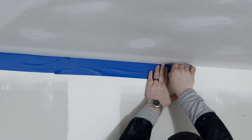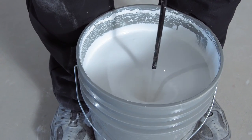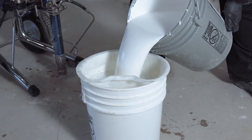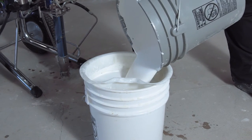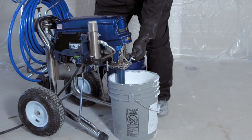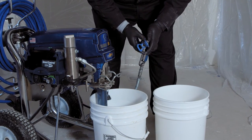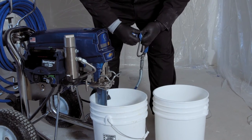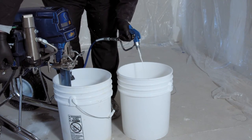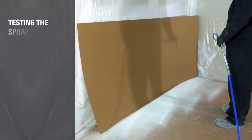Protect the walls and fixtures from overspray as needed. Mix the fine texture finish thoroughly with a high-speed drill and mixing paddle until the consistency is uniform. Strain the finish through a 10 to 20 mesh strainer into a clean bucket. Remove the filter from the equipment and follow the start-up procedure from Graco. Test your spray pattern on a dark surface.